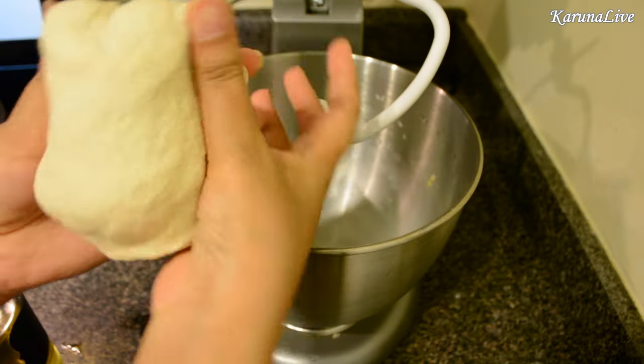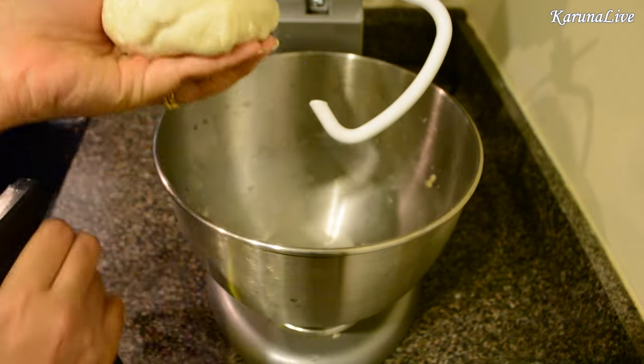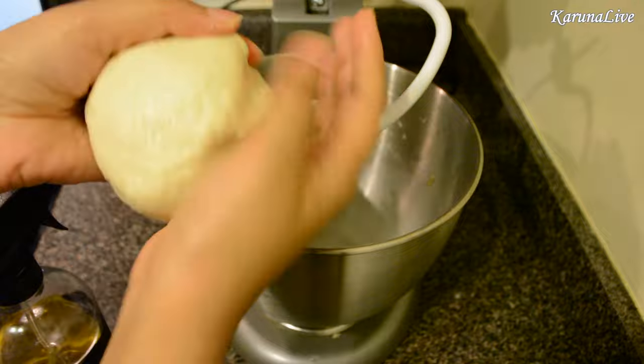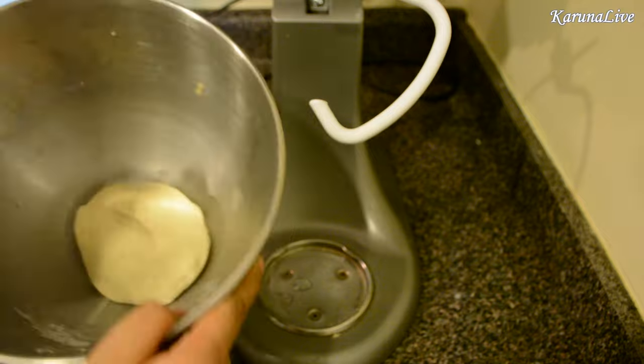It should look something like this. Sprinkle some oil and coat the dough with a layer of oil. Let this dough rest for 30 minutes before we start preparing our karanjis.